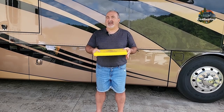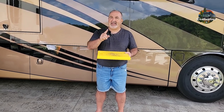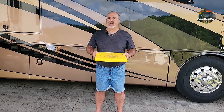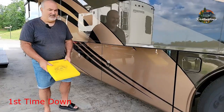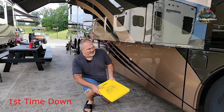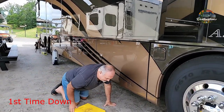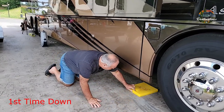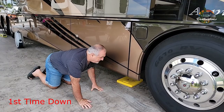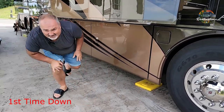I wanted to talk to you today about another improvement and give you guys a tip to save your back, to save your knees, and also to save your hands. Here you can see going down on your knees, putting the jackpads in place to begin with, then lowering your jacks making sure that they're actually centered when in fact they may not be. So it goes on your knees, you get on your hands, and it works on your back.